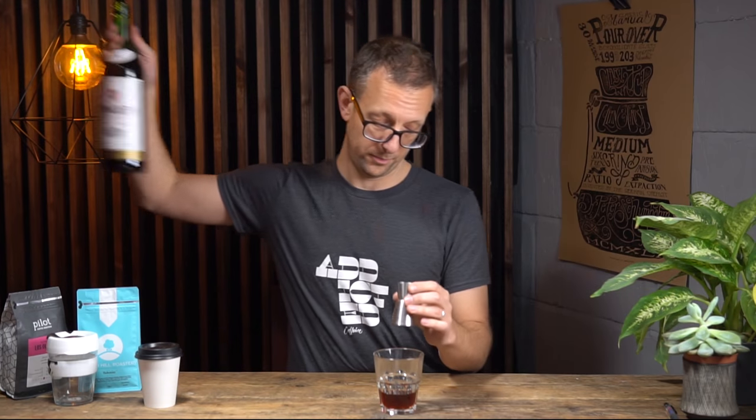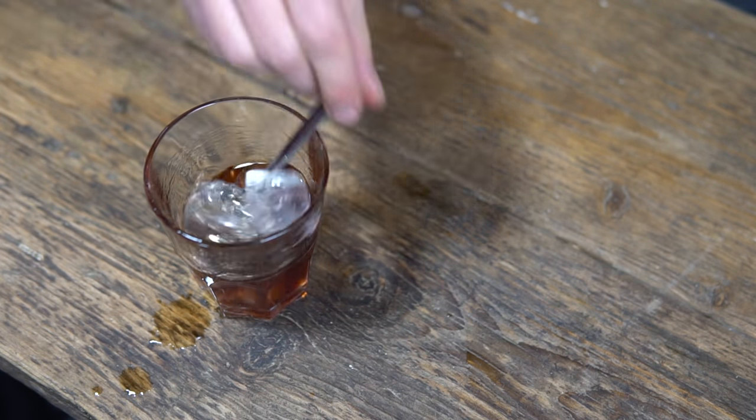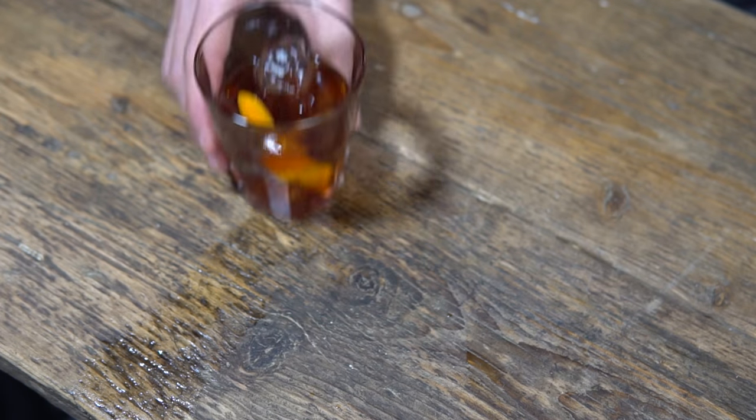And finally we're going to do 10 mils of sweet vermouth. In it goes. We're going to stir this over ice. And all we're going to do now is garnish this with a piece of orange. There we go — there's our coffee Negroni. That's our favourite coffee cocktail. What's yours? Let us know in the comments below.